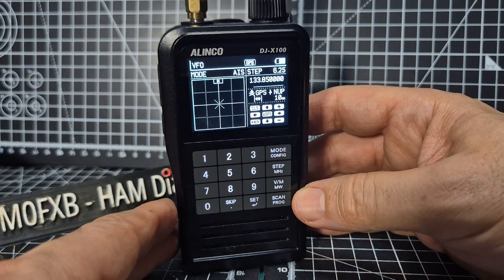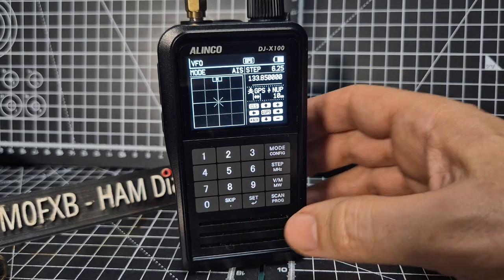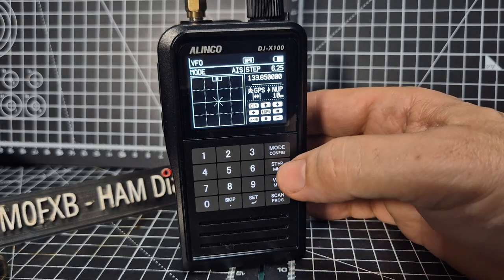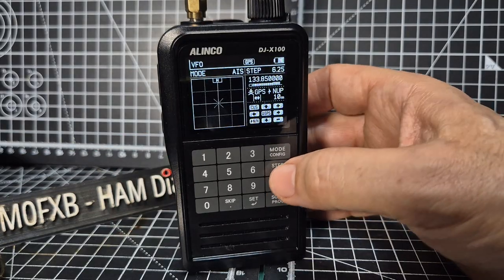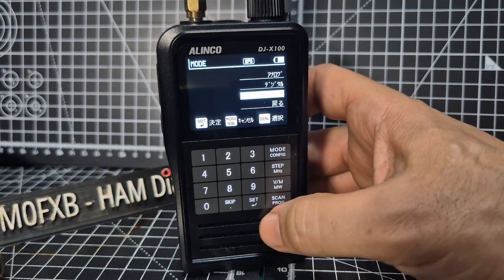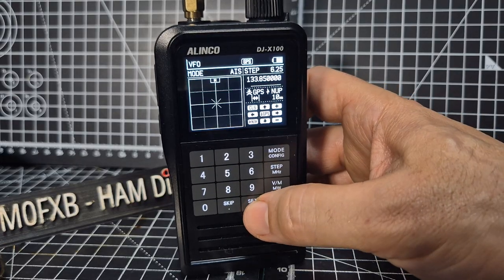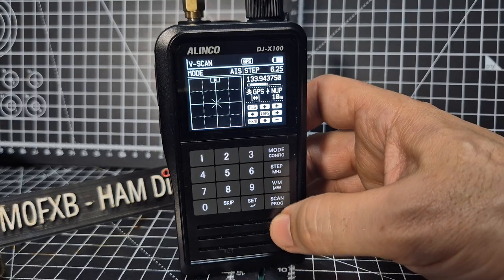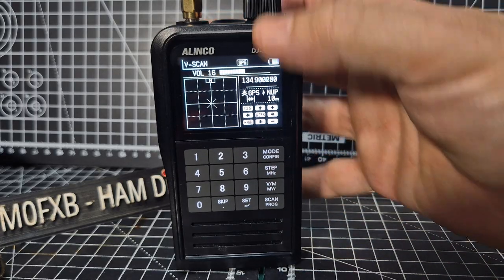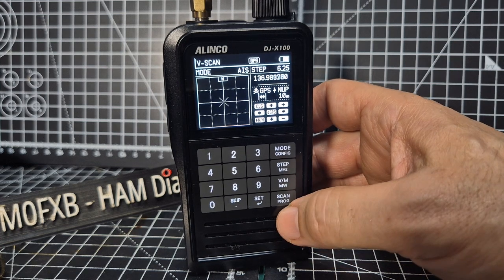It does take a bit of getting used to, and of course it's been harder for me because it's Japanese. But ultimately, you have a set menu, you have a completely separate step menu, and go back with set. You have a mode menu, VFO and memory. If I hit scan, it's really fast — it's scanning now, and it'll scan all the bands, and you tell it what you want it to scan, or tell it to scan your memories.